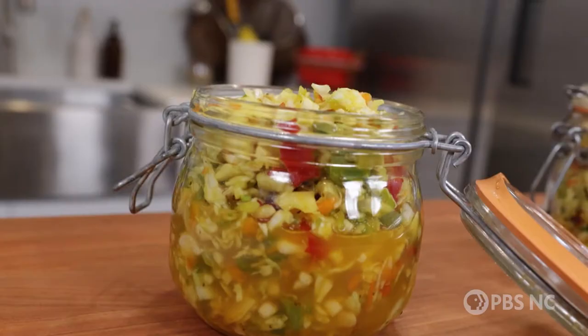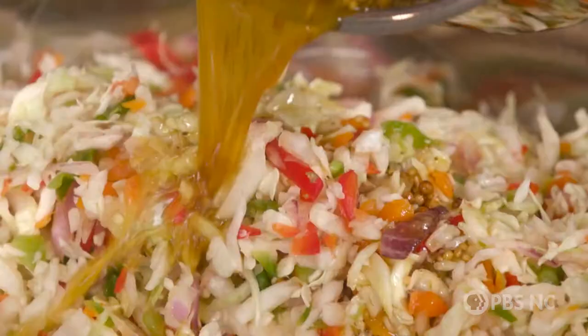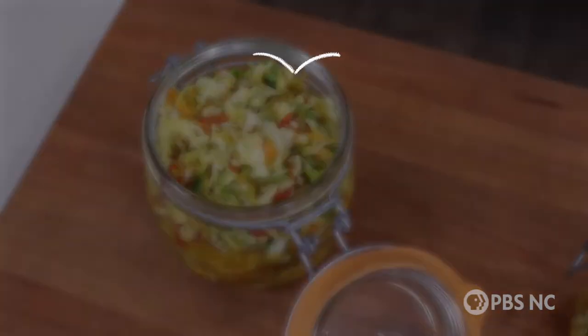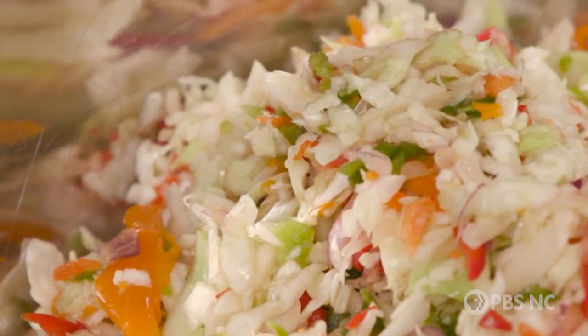You are going to love this colorful, crunchy coleslaw that I make that's based on chow chow. It's going to change your coleslaw game. Chow chow is a beloved condiment that people put on foods that need a little color and crunch. Coleslaw, we know we can count on it — it's a reliable side dish. But can you imagine the two together? That's what we're going to do in one great new recipe.